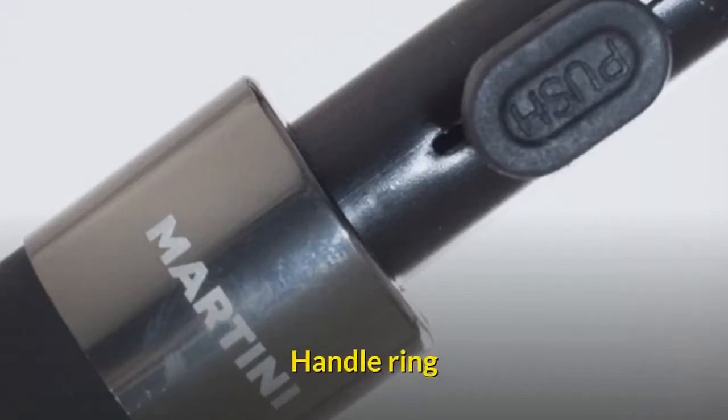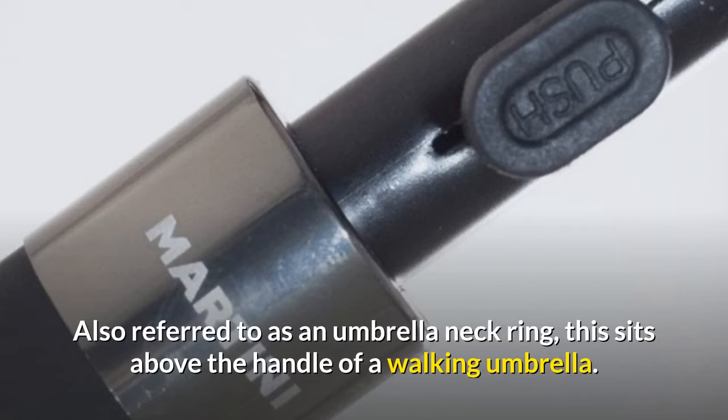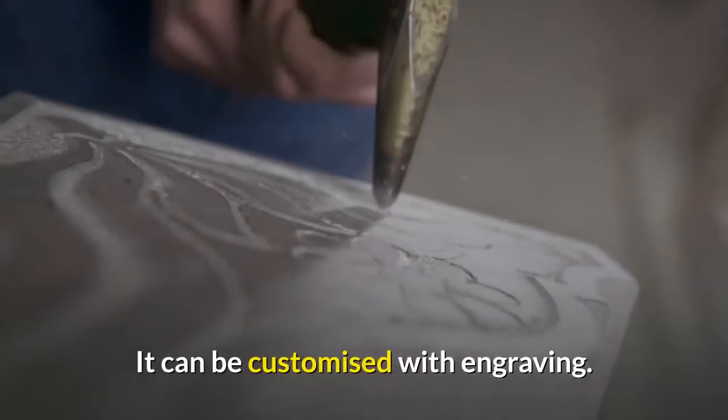Handle Ring. Also referred to as an umbrella neck ring, this sits above the handle of a walking umbrella. It can be customized with engraving.